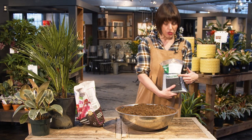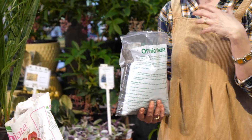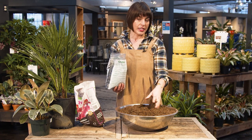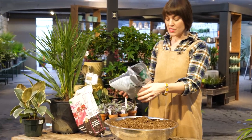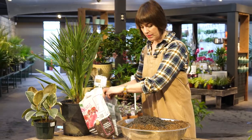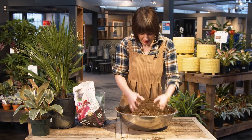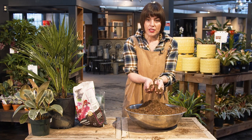Finally I'm going to use some charcoal. Often when pots don't have drainage people will do a layer of charcoal at the bottom, which is said to neutralize any smell from stagnant water. In my mind you should not have stagnant water in the bottom of your pots. I'm going to mix some charcoal in here because it also neutralizes bacteria and prevents it from forming — it's another healthy ingredient to have in your soil and it does lighten the mixture as well. So in this big bowl I'm going to do about half a bag of charcoal, then mix it all up into this lovely concoction.